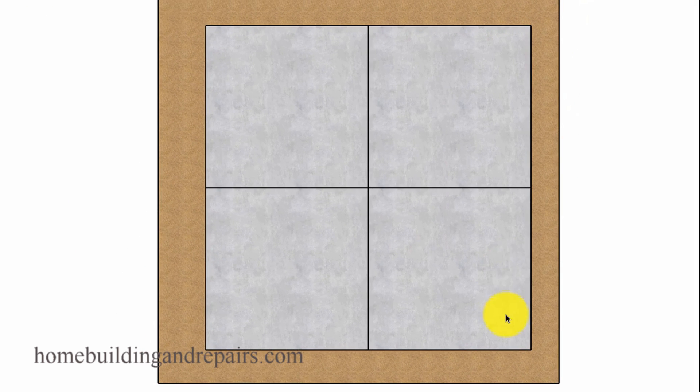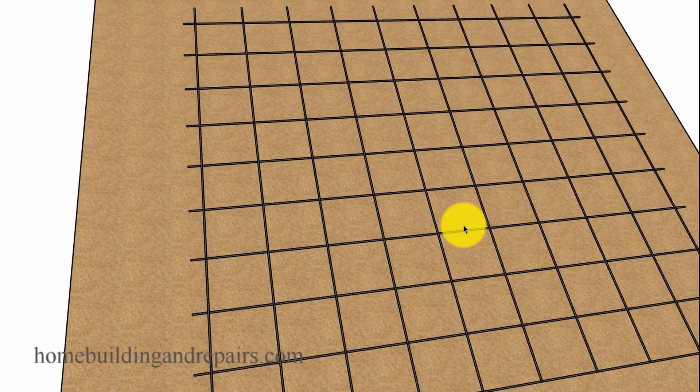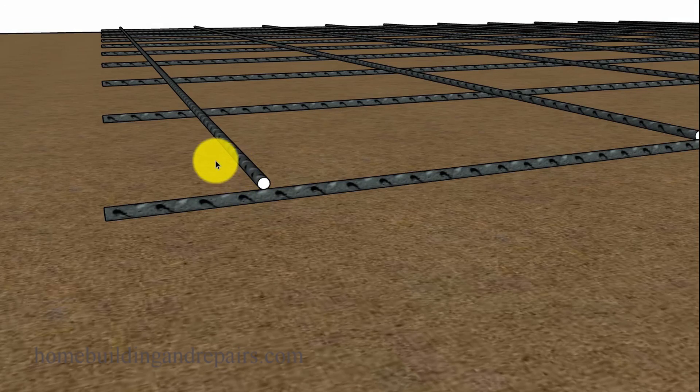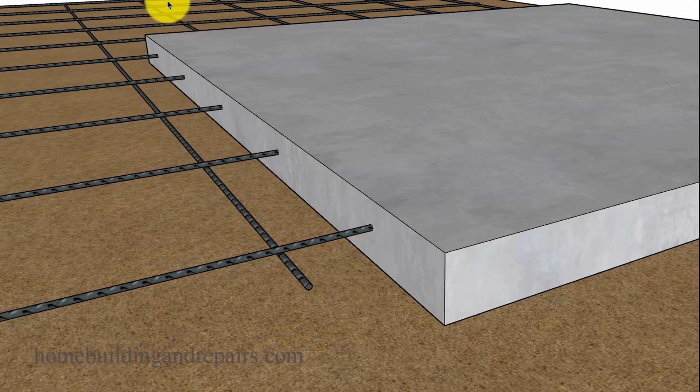Here we have four 10-foot sections of concrete and our concrete is six inches thick. We have a rebar grid in here and it's uninterrupted. There are no cuts in the rebar at all, no splices. And the rebar, for the most part, will be connecting the next slab.